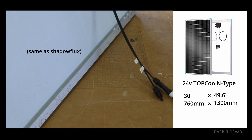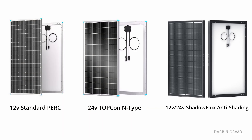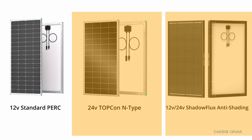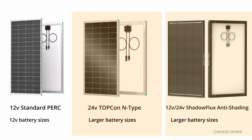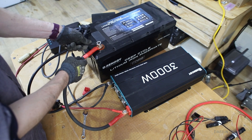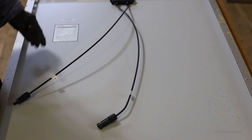The third panel — the Topcon — is virtually the same dimensions and weight as the Shadow Flux. It operates at a similar higher voltage of 31V with an open circuit voltage up to 37V, so you need to carefully consider your solar charge controller setup. Stringing two or three in series will push well over 100 volts. It requires a 20-amp fuse. Both the Topcon and Shadow Flux, operating at higher voltages, are well-suited for larger battery systems beyond 12 volts — such as 48-volt setups where you'd run panels in series and step the voltage down with your charge controller.